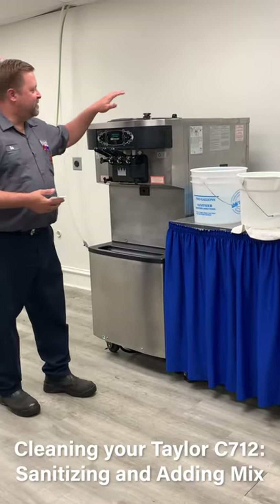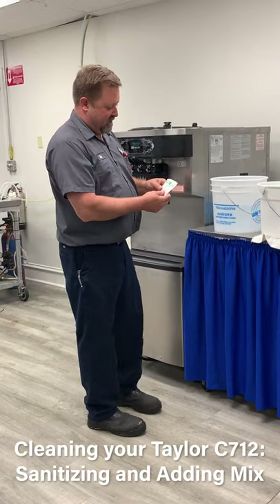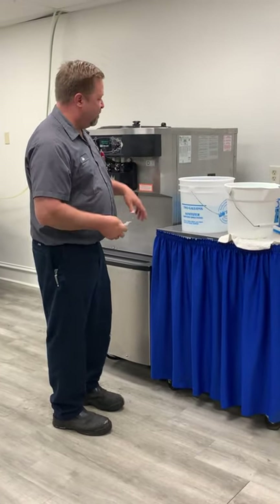The last step we're going to do here is sanitize the unit before we put our mix in it. We're going to use a Steri-Sheen powder, and you're going to use one package of this to two gallons of water.